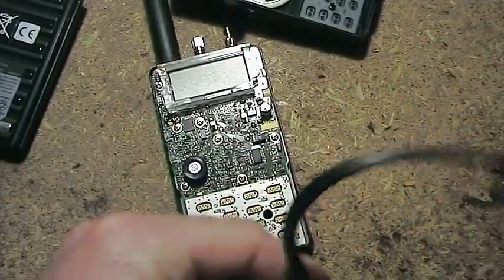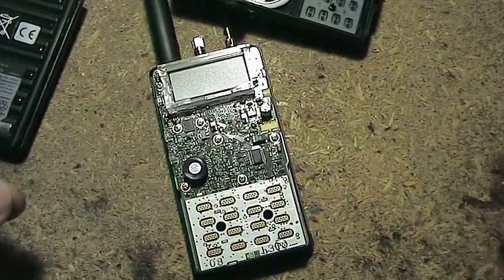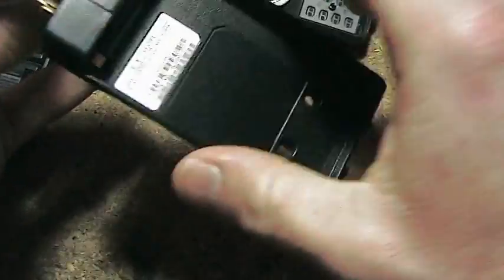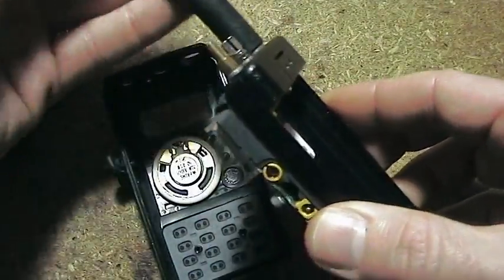So I'll just go through and assemble it so that you can see how to disassemble this radio. It's not too difficult — you just need to know what to do. Firstly, you can't do it with the antenna on, so we'll take that off.